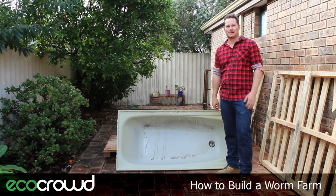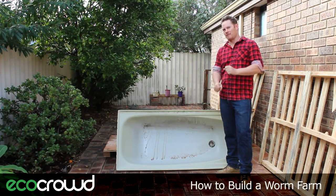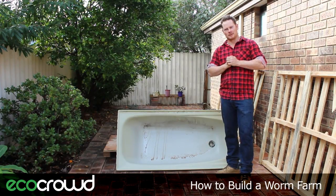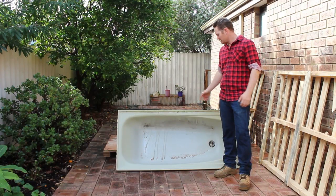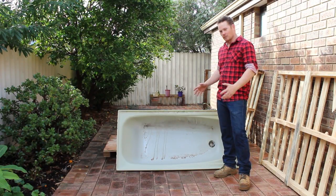Hey everyone, it's Harvey again here from EcoCrowd, and today I'm going to show you how to build a worm farm from some recycled materials. I've got a fiberglass bathtub off Gumtree for $15, and that's going to be the worm farm.